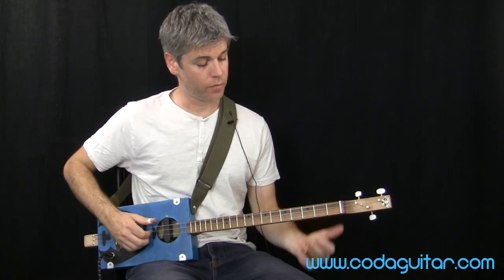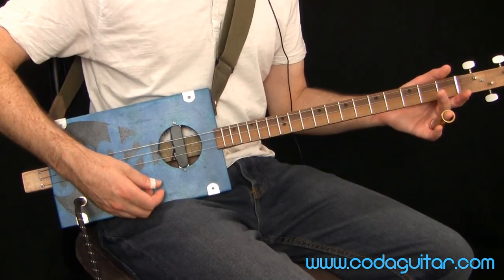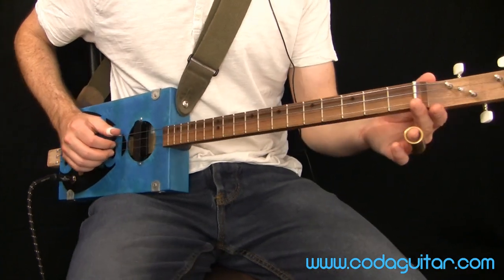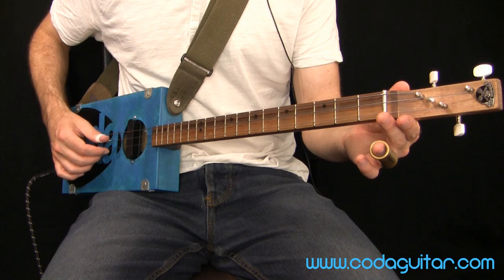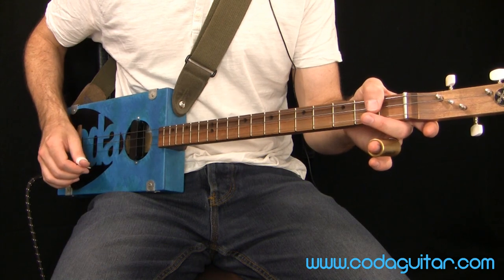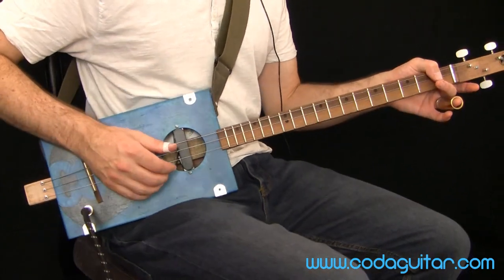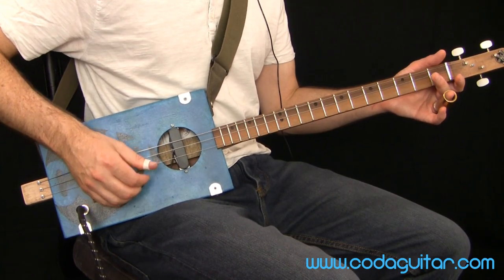So here we go, without further ado — we're in the key of G. We're tuned to the lowest string being G, the middle string being D, and then the highest, thinnest sounding one being high G. So G, D, G.